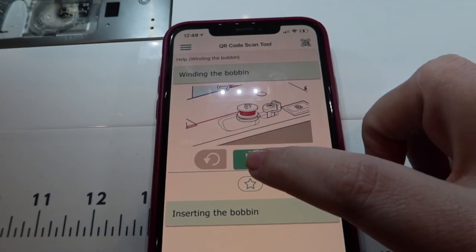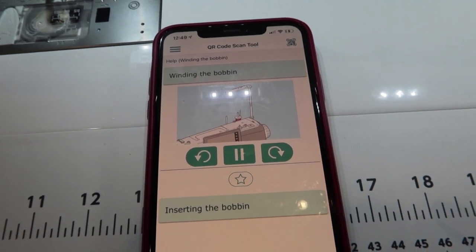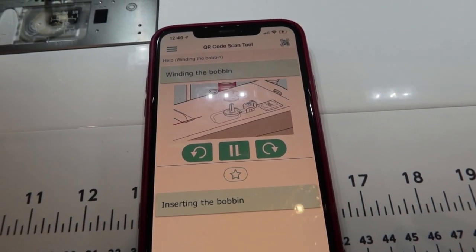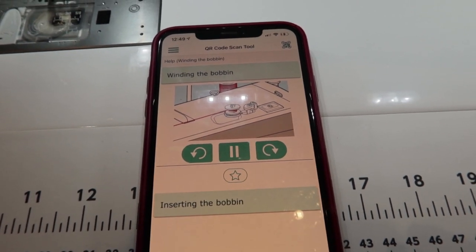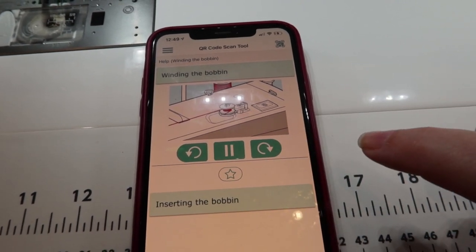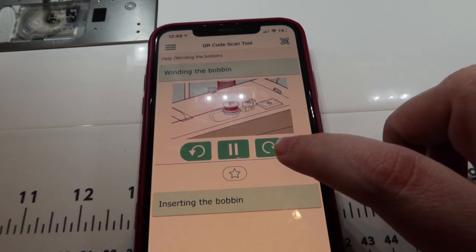Here's the video — this is how to wind the bobbin. I didn't have to do this part yet, so this is fascinating. I just think this is amazing technology. Now I do that. Cool. We did that. Neat.